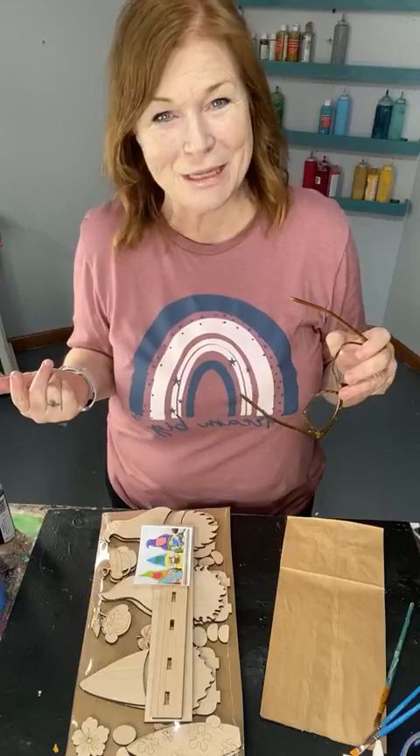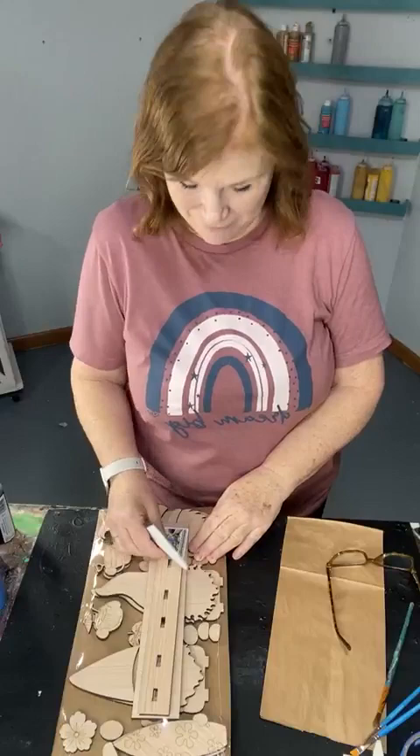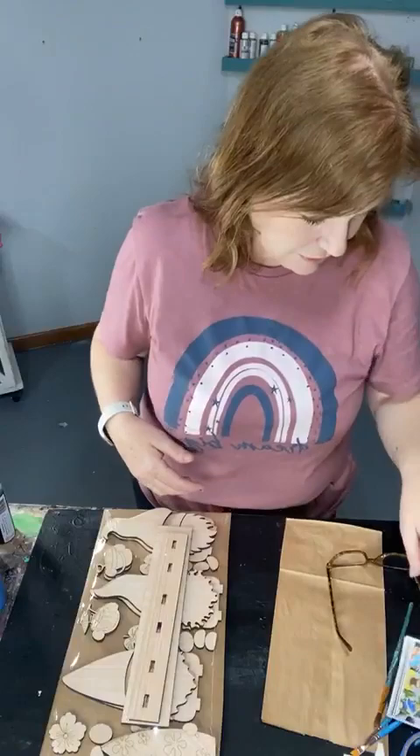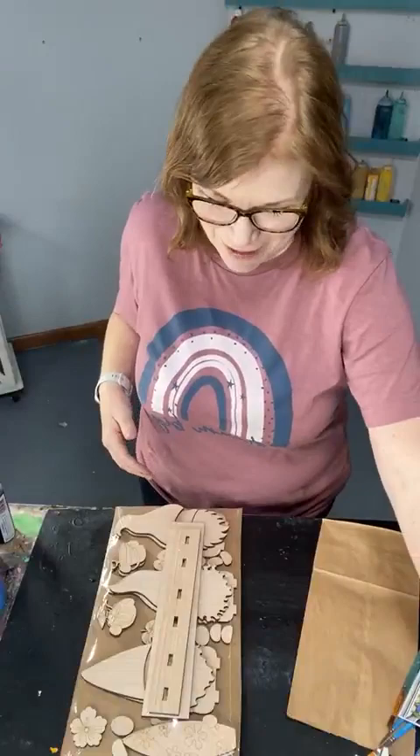Hey everybody, it's Kelly C with Cleopatra Art Studios and Mr. John will be along very shortly. Tonight we are gonna paint our project of the week and work out some snags — it is the gnomes of summer. Super cute. I might have to angle the camera down a little bit, we'll see.